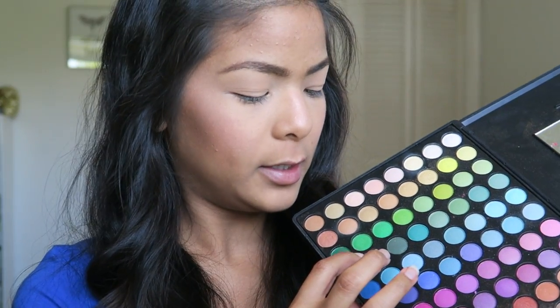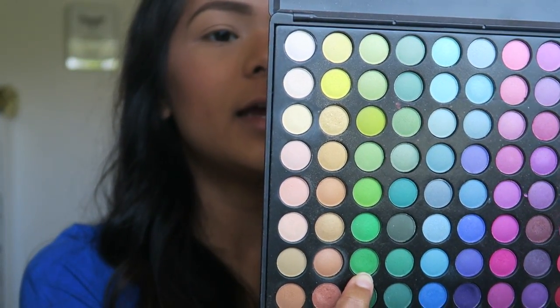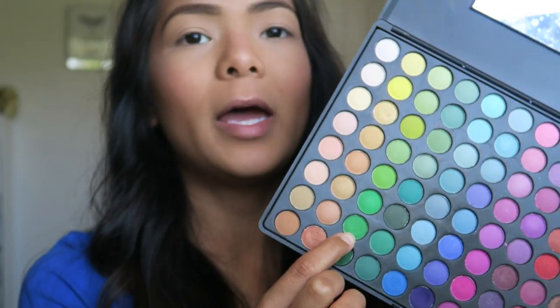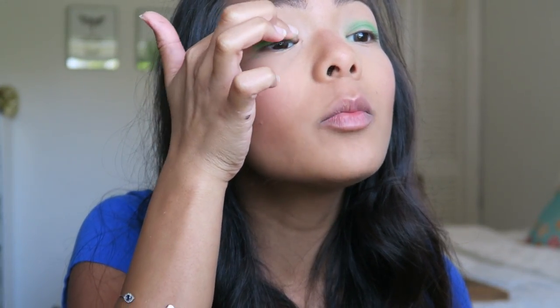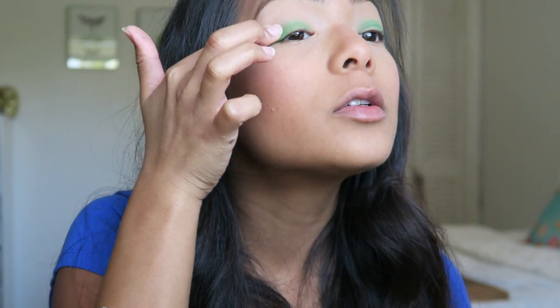So the first thing I'm going to do is choose my base color, and that is going to be this green color right here. This is the 88 Original palette by Coastal Scents. What I like to do is take my finger and just apply it onto my eyelid, because it gives the most color impact that way. You want to be careful of the fallout because this is green and you don't want to get it all over your beautiful masterpiece of your makeup. So I'm just going to work that in.